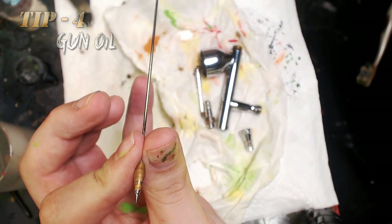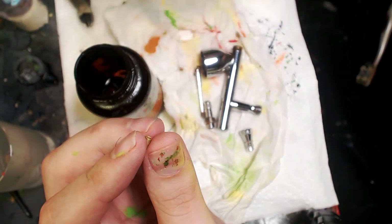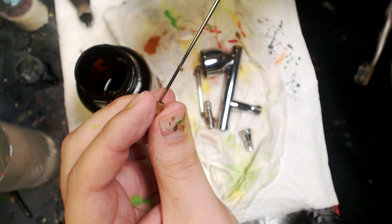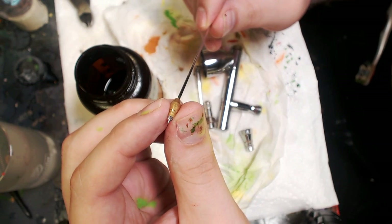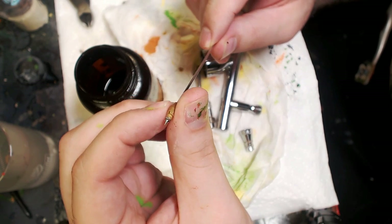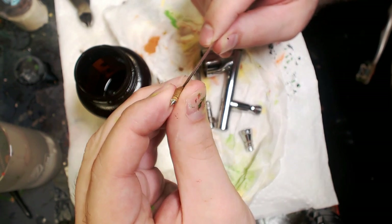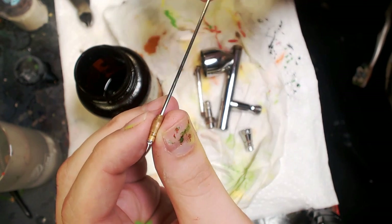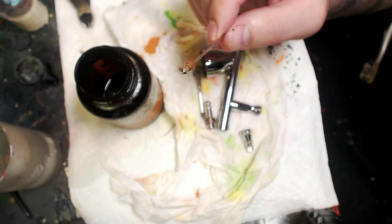Simple trick four: Hops Number 9 gun oil. It's mainly a solvent. What I like to do is dip the needle, get a little of that oil on it, put it back in the tip, roll it around to coat the inside of the tip, and break up the paint with the solvent. It also doesn't hurt to lubricate the needle. You don't really need oil but I really prefer it. They do sell other lubricants that are silicone-based and oil-free, but I really enjoy Hops Number 9. As you roll it around in there, any paint that was dried in there is going to come right out.